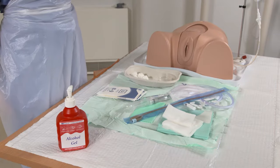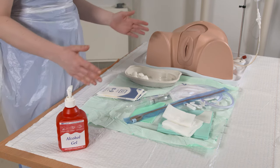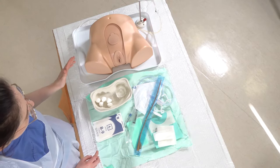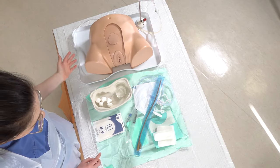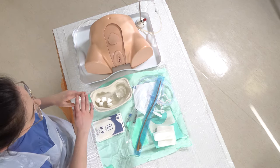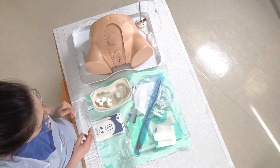So today we're going to be doing female catheterisation. We've got our sterile trolley set up ready with all of our equipment. In terms of patient position, we need to put them on their backs, legs and hips bent, knees bent, and then place their knees apart so we can get access.